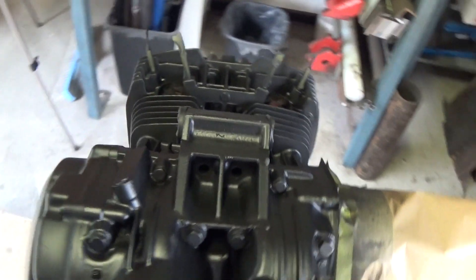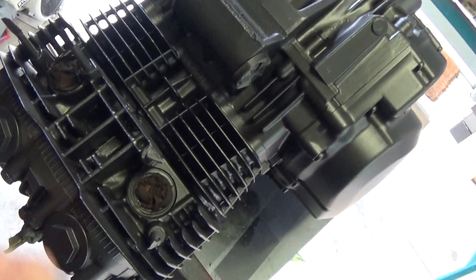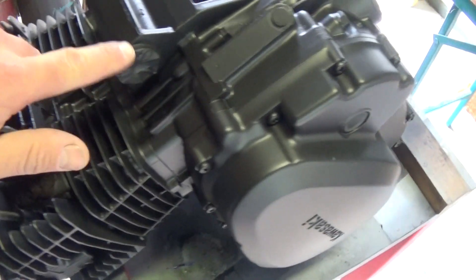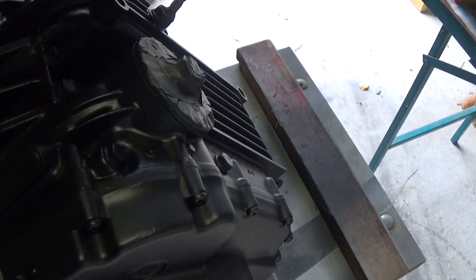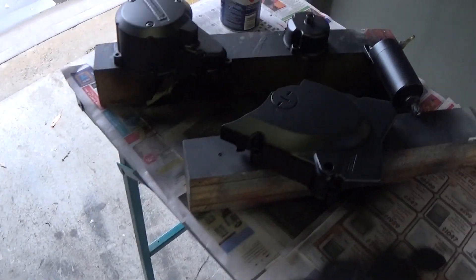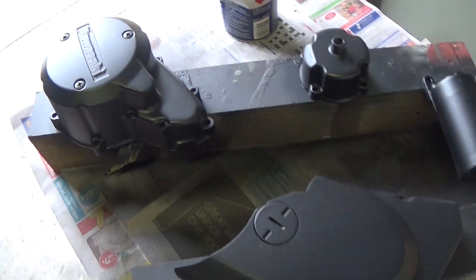I've done this side of the engine all over — stuffed rags in the ports, covered all the threads with tape, covered the engine mounts with tape, taped the oil filter, and used some plugs. Some of the covers I've taken off, and the starter motor was removed too because it was covering up a big chunk of the engine on the other side.